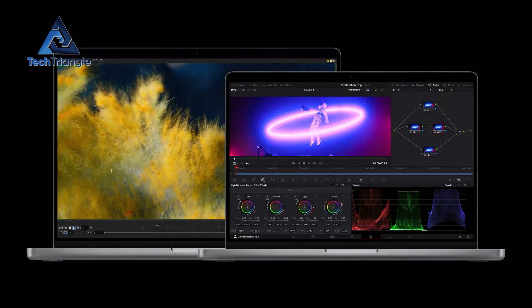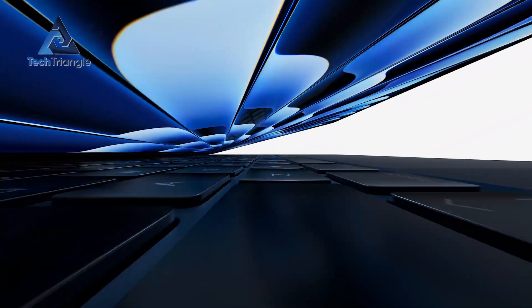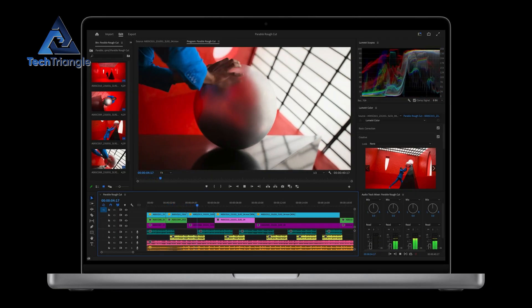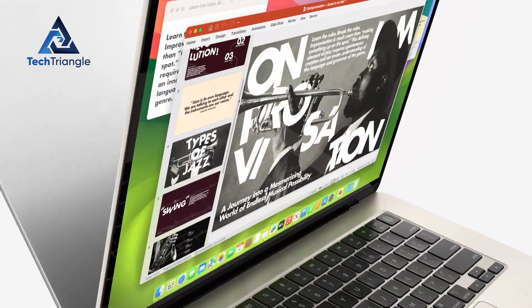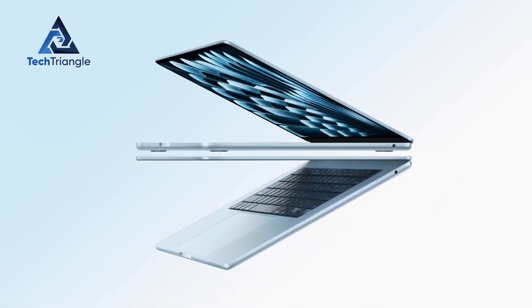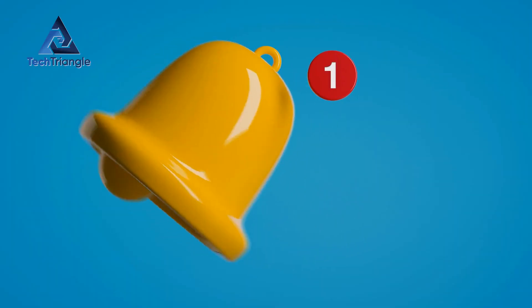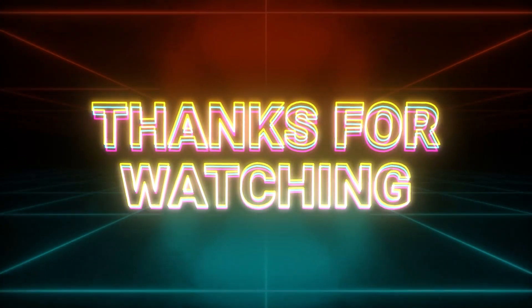Still on the fence? Here's the final verdict. The M4 stands out with its sleek sky-blue option, boosted performance for creative tasks, and dual monitor support — all at a lower starting price than the M3. If you're a casual user, the discounted M3 is still a fantastic pick. But if you crave that extra power or the latest features, the M4 might just be your next upgrade. Check the links in the description for the best deals on both models. Don't forget to like, subscribe, and hit the bell icon for more tech breakdowns like this. Drop a comment below — which MacBook Air are you leaning towards and why?